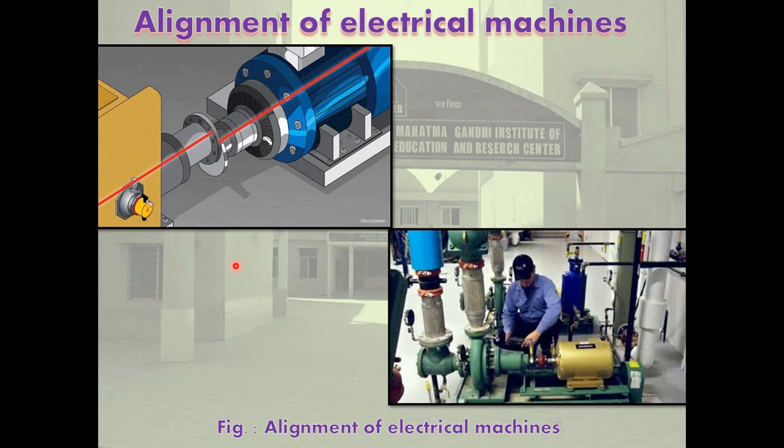We shall see how to make alignment and the consequences when the axes are not aligned. Equipment like electrical machines converts electrical energy into mechanical energy, and mechanical energy into electrical energy. One machine works as the driving machine and the other as the driven machine — the driven machine works as a load on the driving machine. The axes of these machines are set properly so that the transmission of power can be made properly — this process is called alignment.